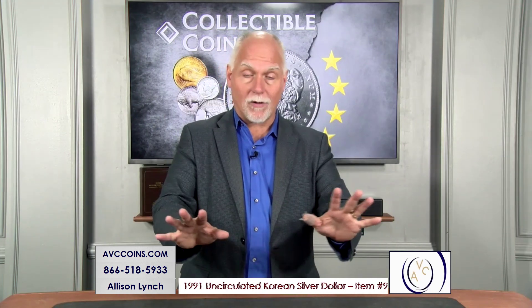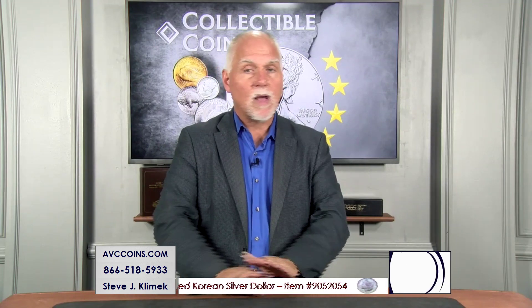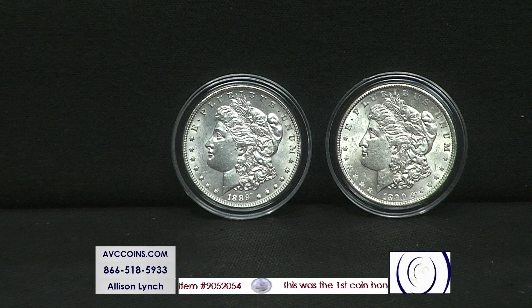Morgan dollars, oh my, one of my favorite categories. We've had a couple tonight, but this one is our best price, period. And it's our lowest price out this week. Let's take a peek.